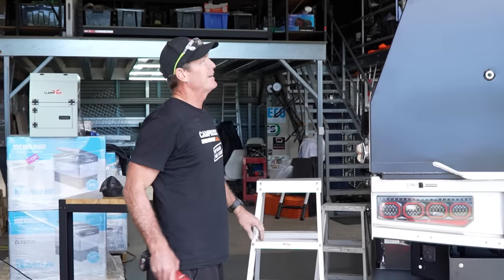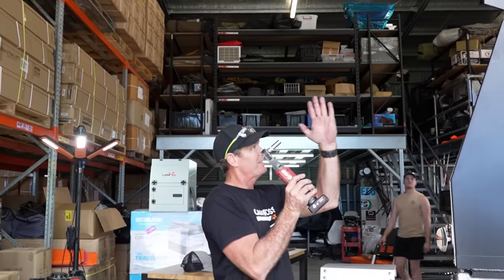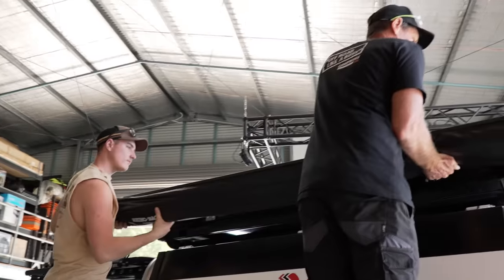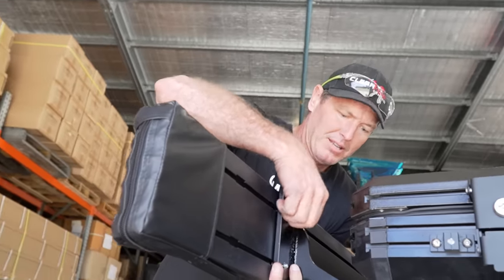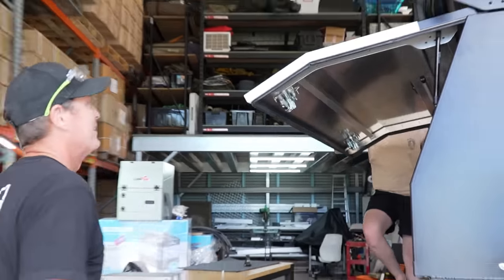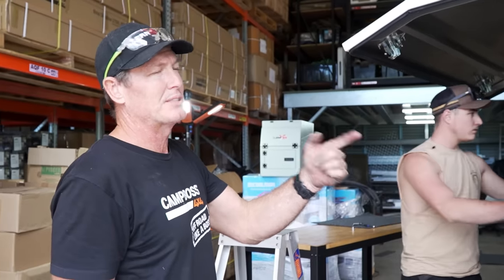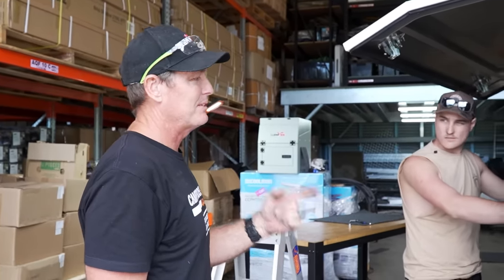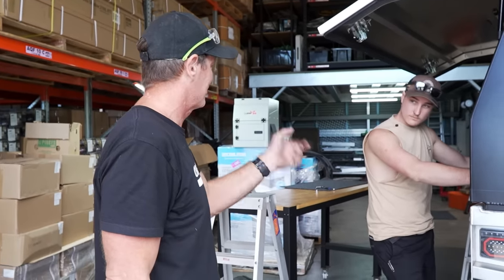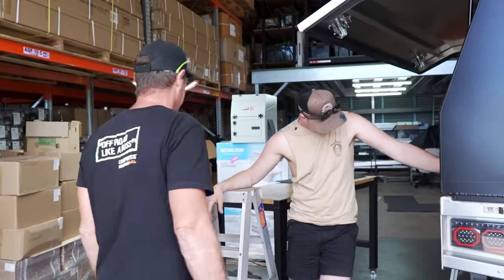Now we'll get the Batwing awning on this side. Remember you've got to get it at the right distance so the 270 part can come right around. One last check on the door — like a glove. I've got another awning to put on the other side, which is the Sunseeker 2.5. In the meantime, we're going to start thinking about getting the spare out so we can put an exhaust system under.